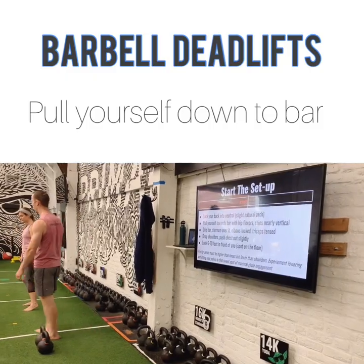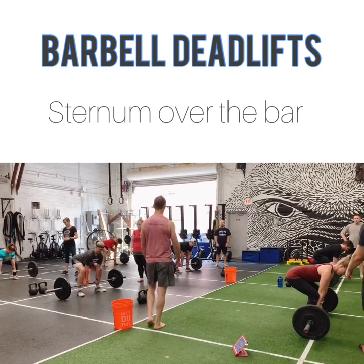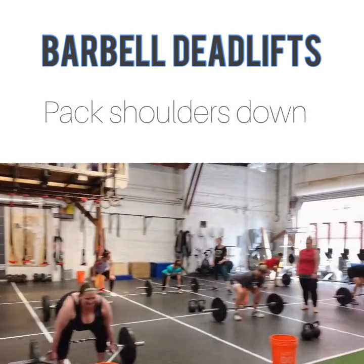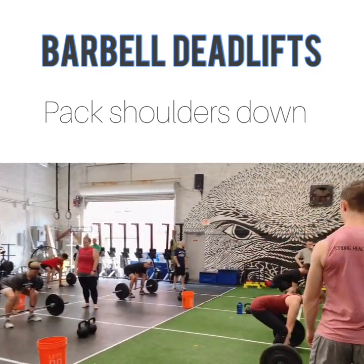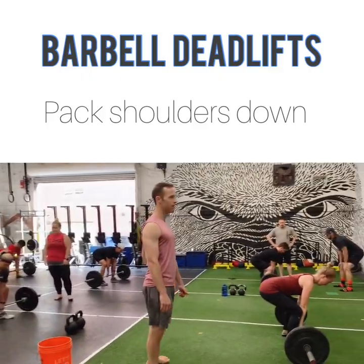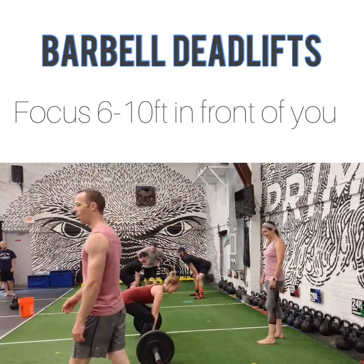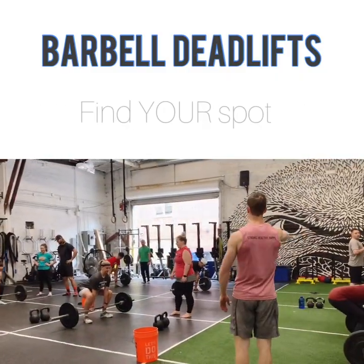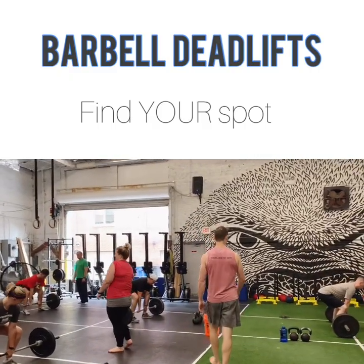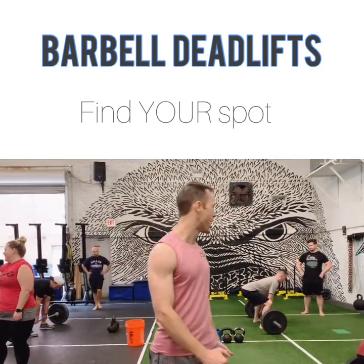Your shins should be vertical or nearly vertical, starting right over the bar. Drop your shoulders down — pack those shoulders down like you know how to do with bells. Pump your chest up just a little bit. Don't go anywhere yet. I want you to be looking six to ten feet out in front of you. Hold this position. You can shift your hips up or down, or maybe put your weight slightly more in your toes. Find where you feel the most glute engagement, because this is where you want to be when you make your pulls.